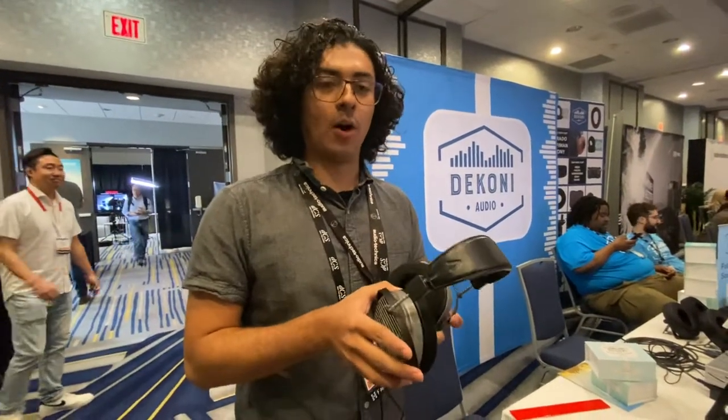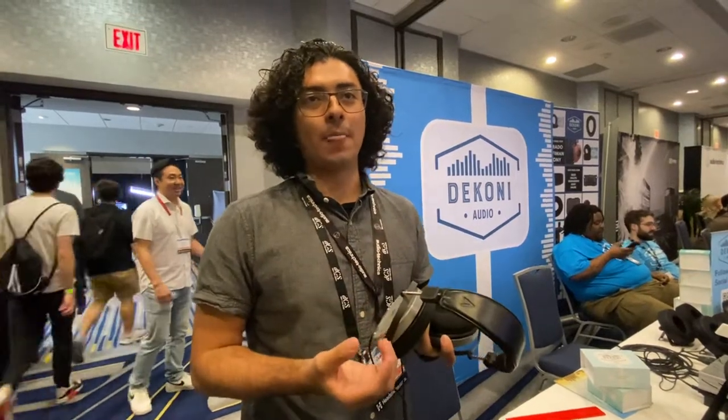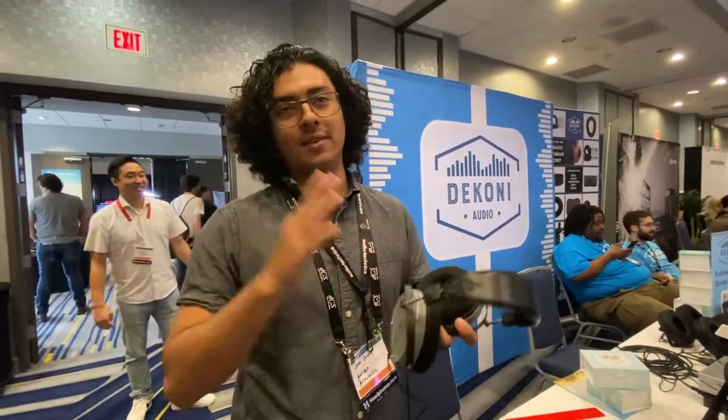That's the partnership with Koni — to optimize the response as much as I possibly can, to have a neutral but at the same time fun and enjoyable, relaxing sound to it, while still keeping some of that detail past the treble and all that.